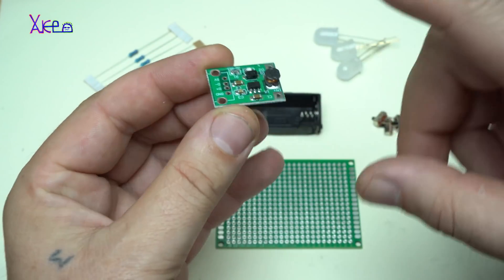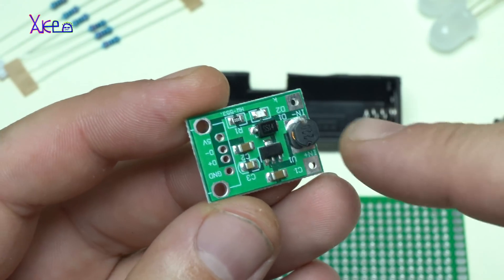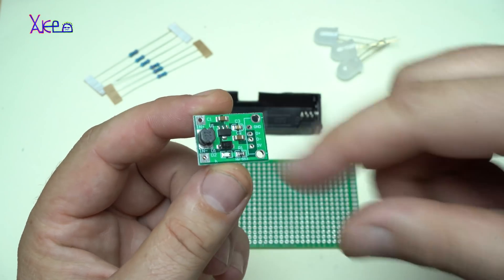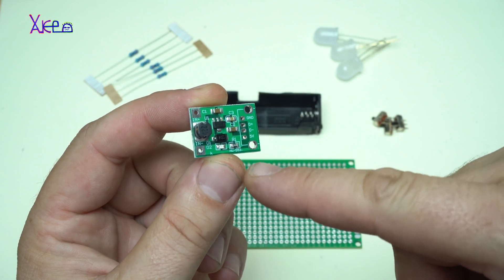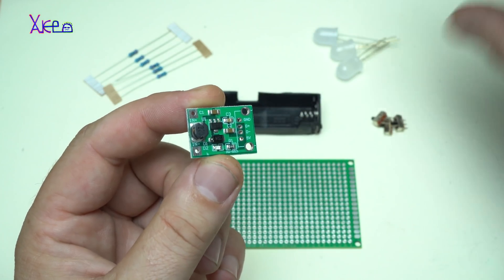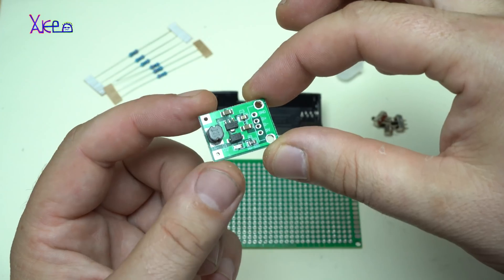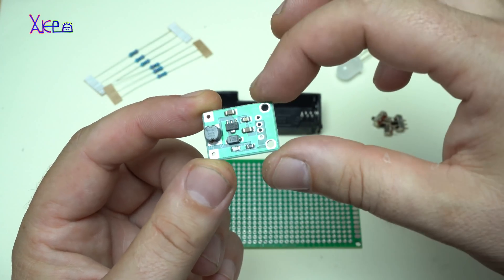And this gadget is very interesting. This module board is a DC-DC boost converter. This will boost the voltage from 1.2 volts from the battery up to 5 volts, and I'm going to get 500 mA. Two pieces of this for one dollar.